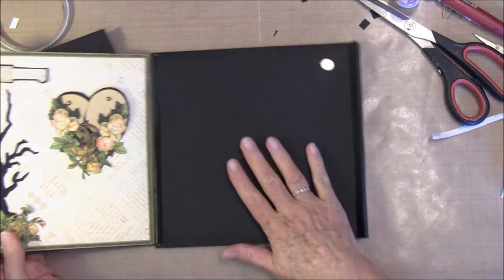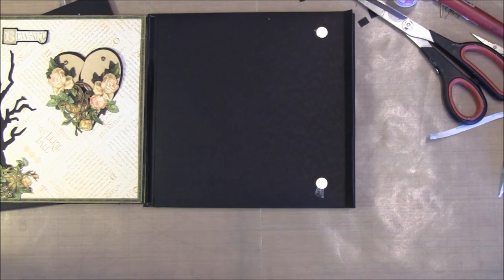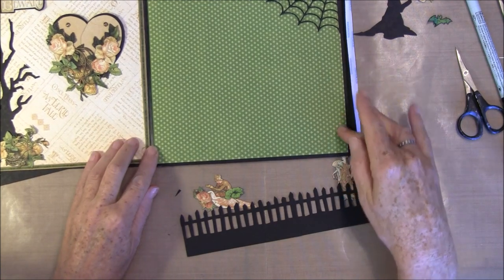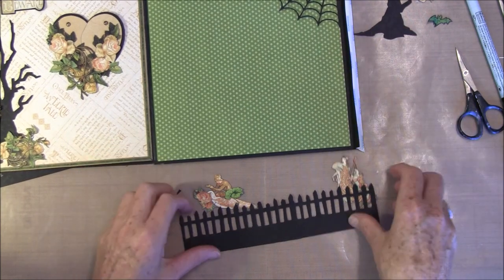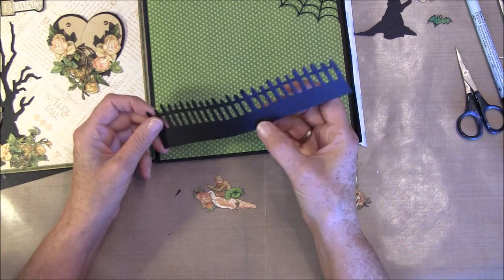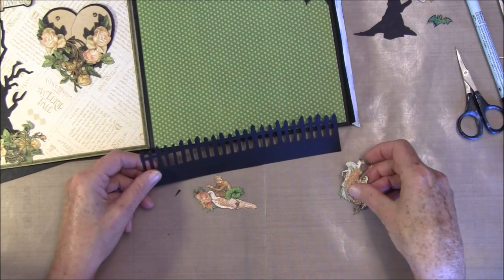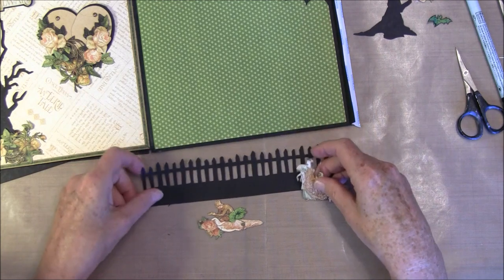Then we can start to decorate this last piece here. I already have glued some 8x8 paper down and this spider web here from Diamond Dice again. I also want the fence here — this is also glued together, two of the thin holes. I think I will decorate this maybe a bit before I glue it down — maybe easier.